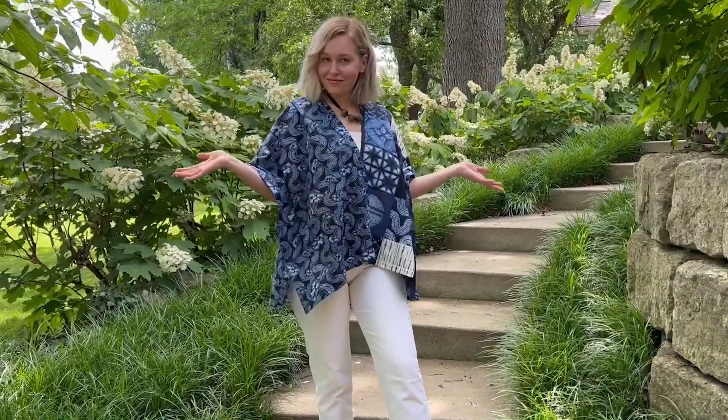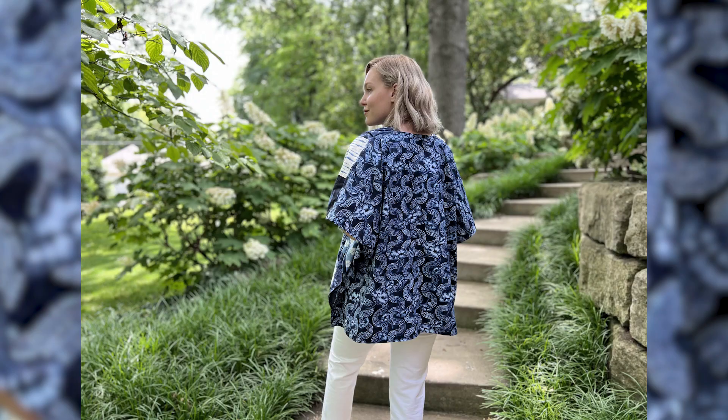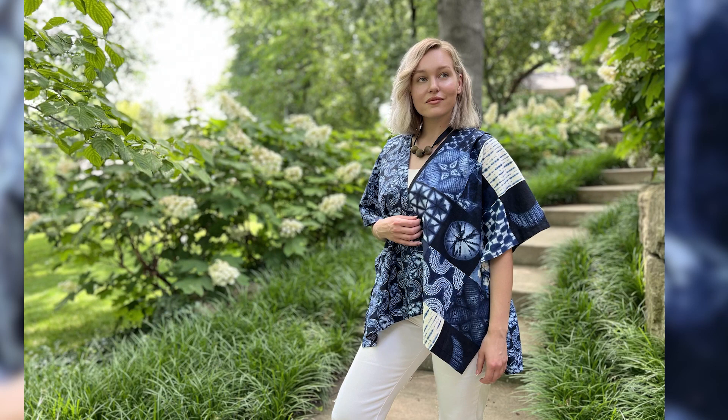I want to share a few patterns of mine made up in her fabrics. This is the Anytime Topper. The front fabric is a panel from the kawa line, and the back is a coordinate print. Here I'm wearing the version, and here is another look at Madeline in the Anytime Topper.